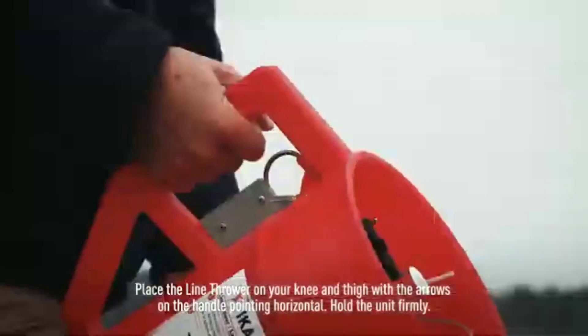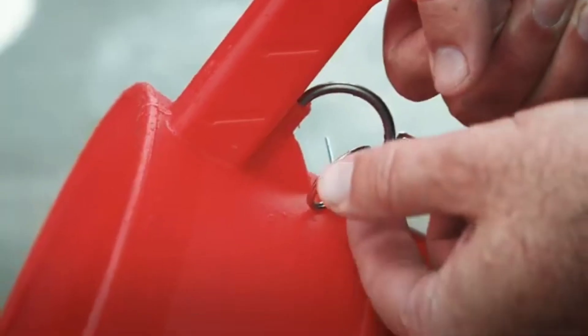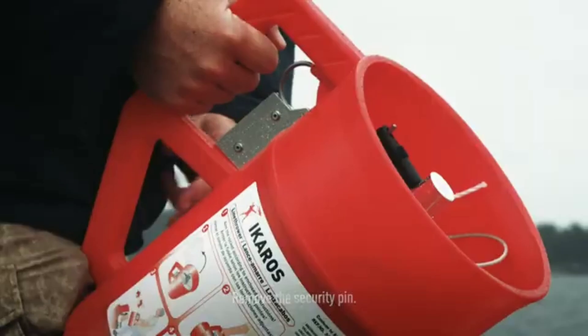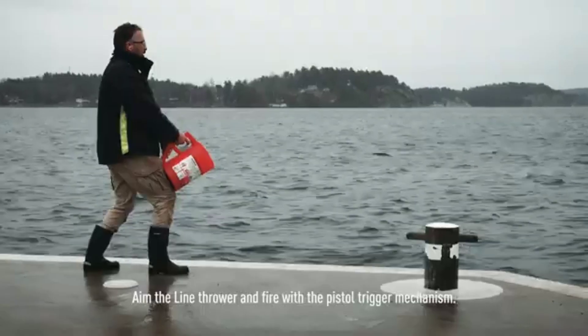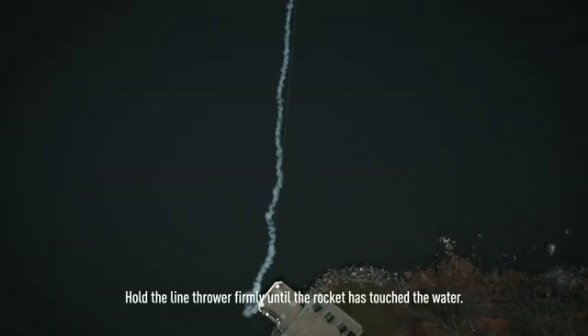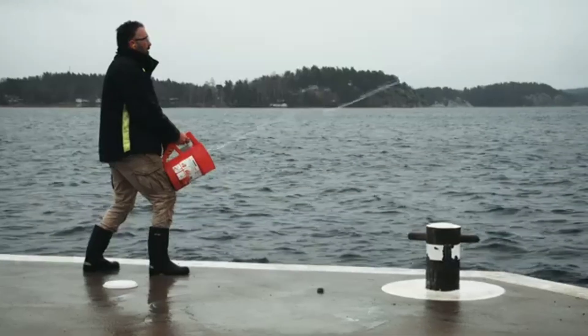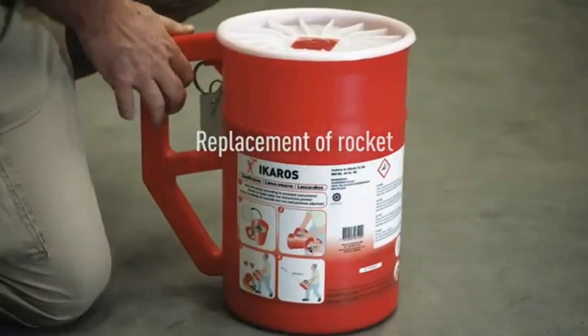The thrower is a robust device consisting of a waterproof plastic container with integral handle and trigger mechanism, a solid fuel rocket, and 300 meters of line. To act, remove the safety pin, hold the device steady, and pull the trigger. This line is approved globally and meets the latest SOLAS 74/96 regulations.